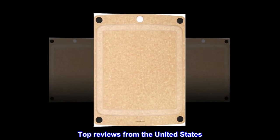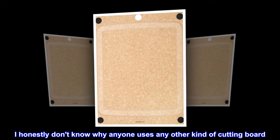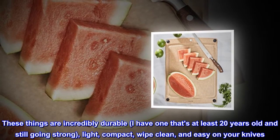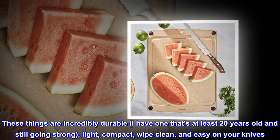Top reviews from the United States. Fourth one. I honestly don't know why anyone uses any other kind of cutting board. These things are incredibly durable — I have one that's at least 20 years old and still going strong — light, compact, wipe clean, and easy on your knives.